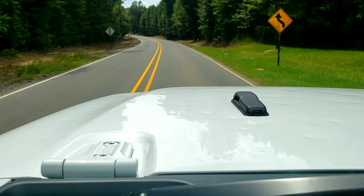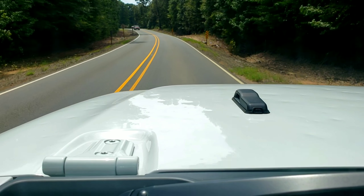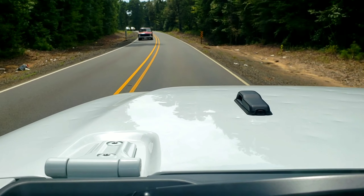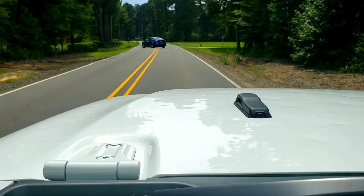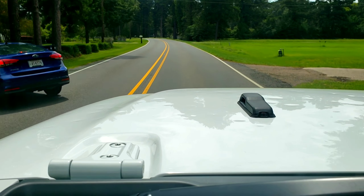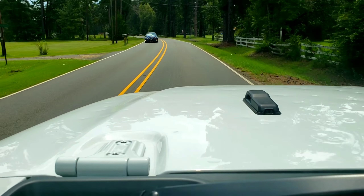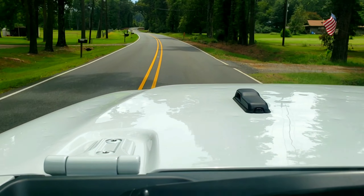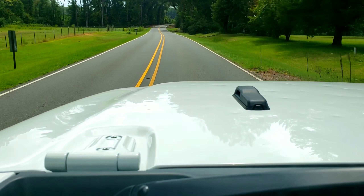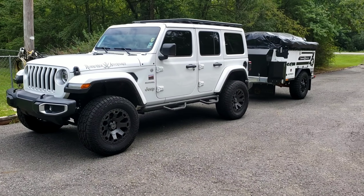As you can see, the Jeep's not all over the place the way it was before. I'm doing 55, and before I put the airbags in, 55 on a little road like this I'd be getting thrown all over the place because of the weight pushing down on the back and the front end being further in the air and not making as much contact with the road. Now with the AirLift Coil Spring airbags in there, the Jeep's riding like it's supposed to.